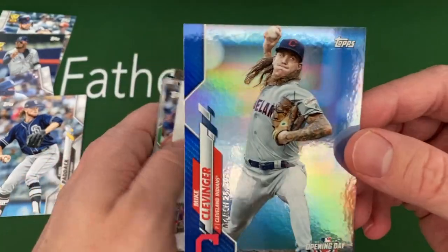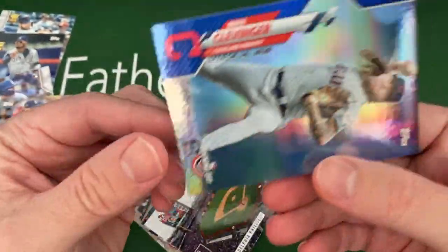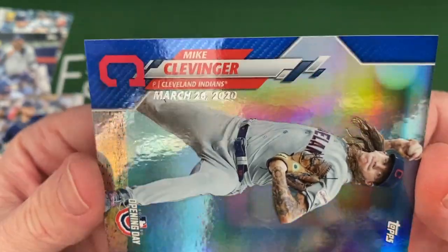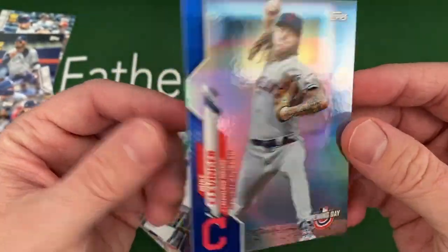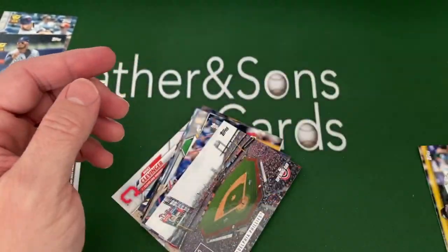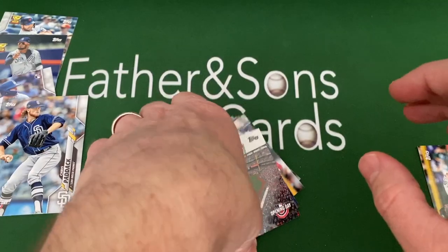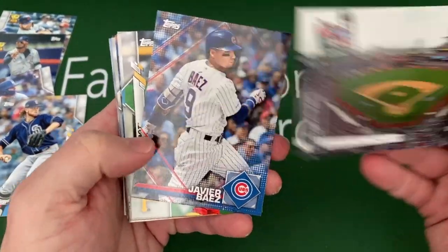This is a cool insert right here — these foil cards. This is Mike Clevenger, but they've got the date of Opening Day on there, which we all know did not happen. So this is kind of already an error card now because they have that date on there. It'd be interesting to see what those cards do in the future, because they're kind of an error card now.